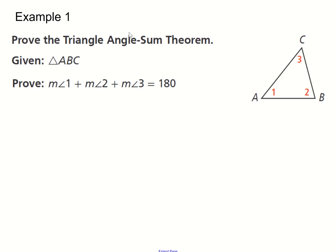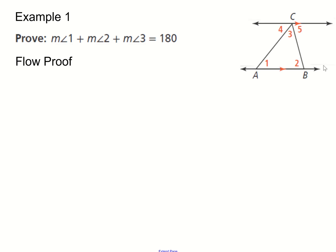Now let's look at an example with the triangle angle sum theorem. We're given triangle ABC and we want to prove that the angles add up to 180. We're going to use a flow proof — a diagram format where the boxes contain statements, underneath the boxes are the reasons, and arrows between boxes lead from one statement to the next. We're given triangle ABC, and we're going to draw two parallel lines, M and AB.